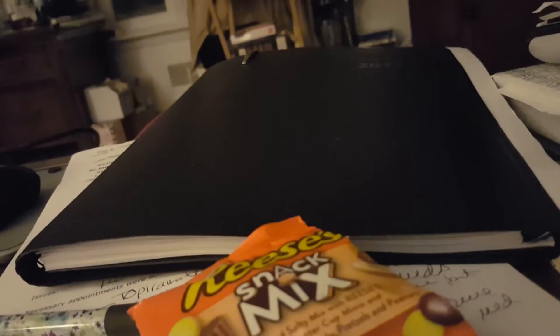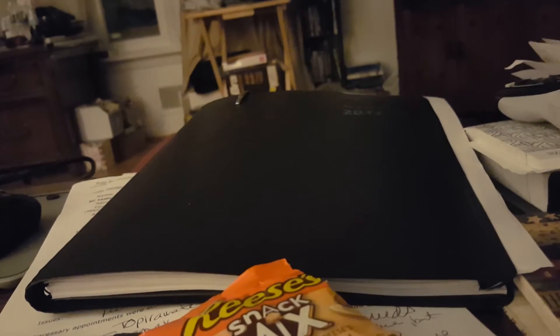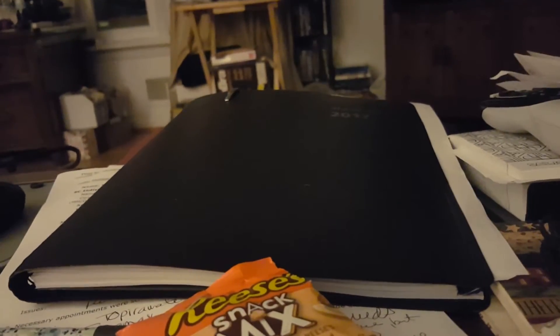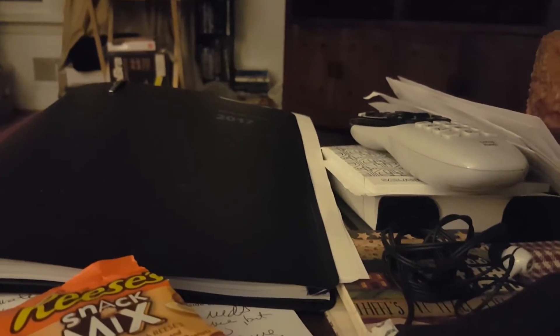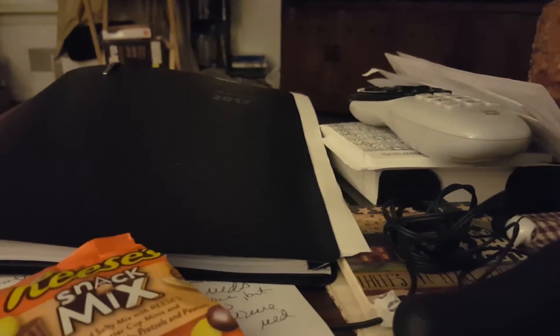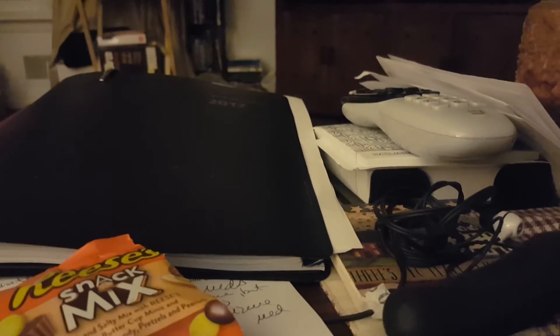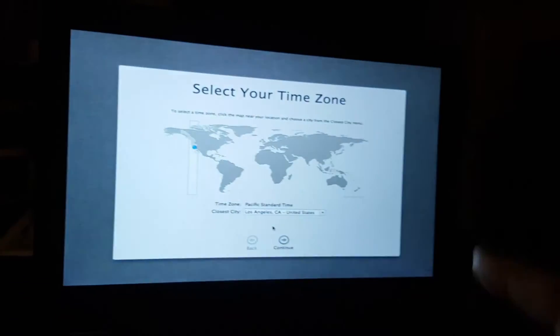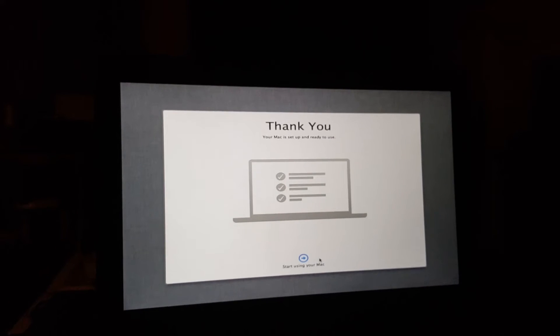Creating my account — I need a capital letter in the account name, which is allowed now. Everything on the keyboard is working at this point. One note: if you hold down Backspace it doesn't delete as fast as on Windows, but I think that's with all Macs. The account is being created — selecting the New York timezone and it already did that for me. Hit Continue, 'Start Using Your Mac'.